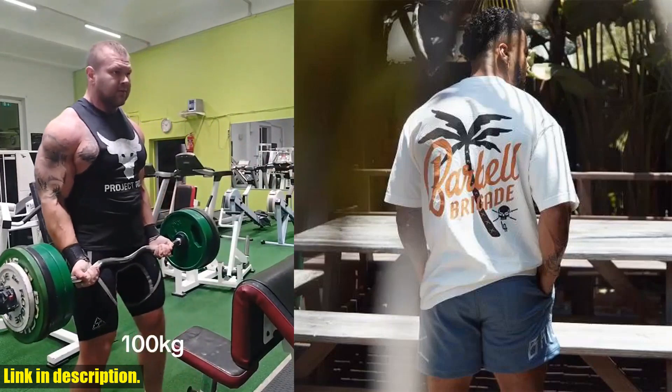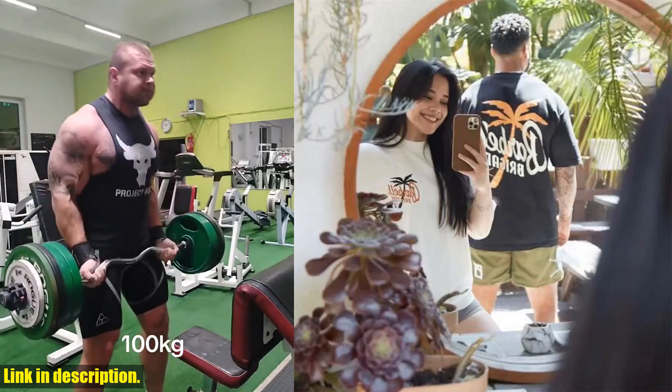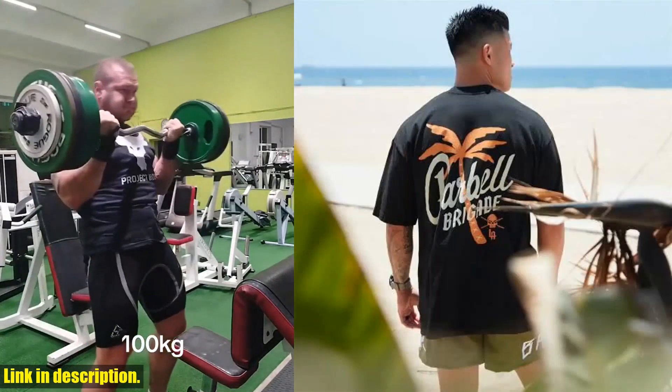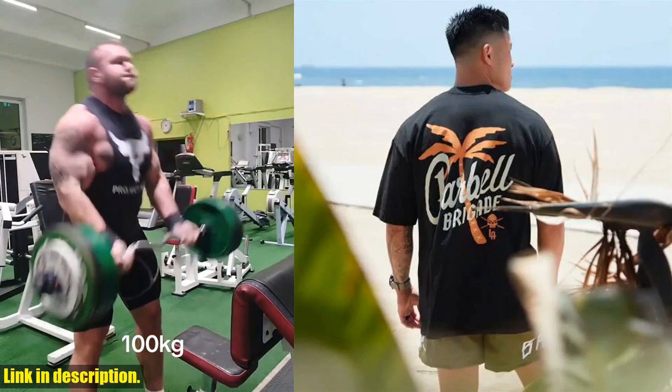Hey everyone, welcome back to the channel. If you're new here, make sure to hit that subscribe button and turn on the notification bell so you never miss out on any of our awesome content. Today, we're taking a look at the Barbell Brigade Palm Tree T Muscle Fitness Casual T-Shirt.